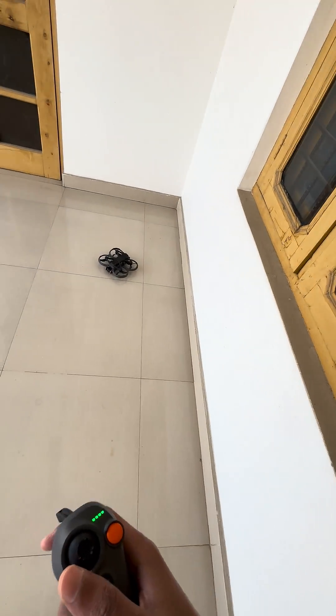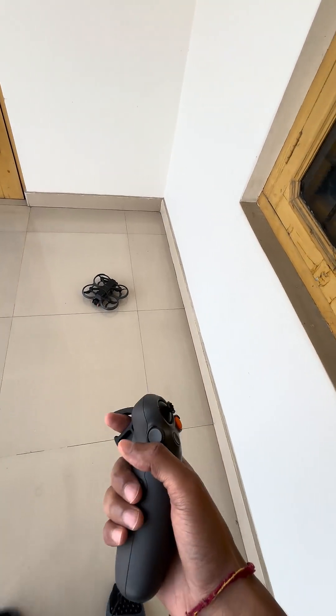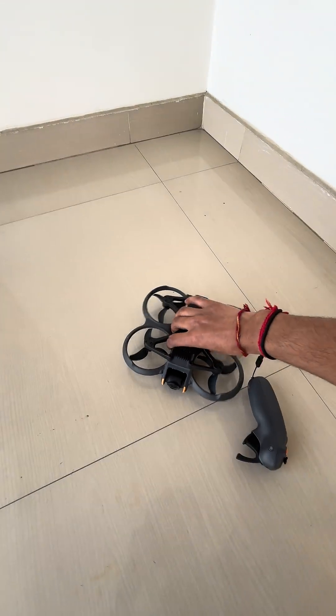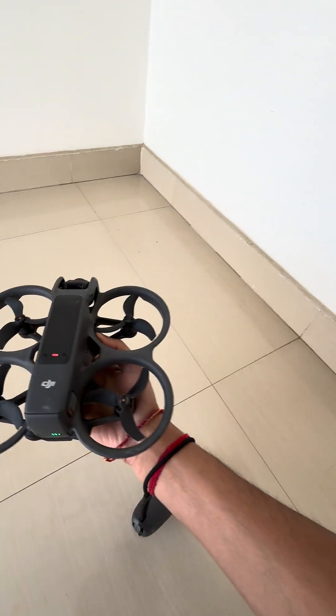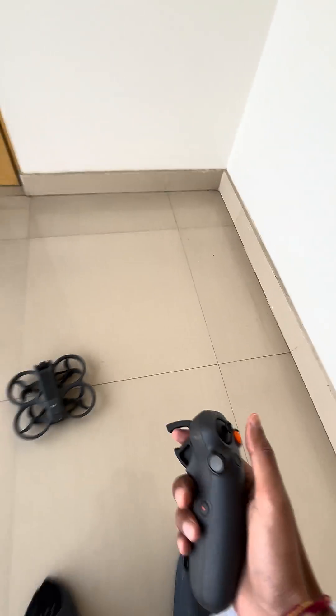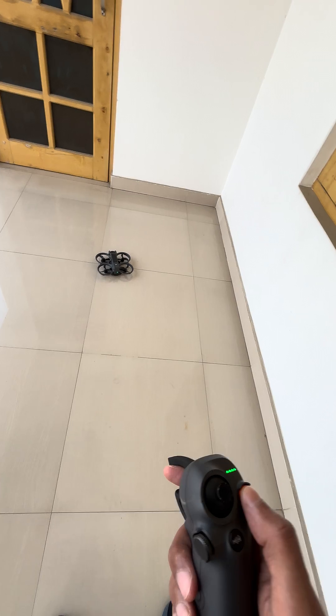Ouch! So here you can see we don't have any sensor on the back. I'm really scared, but let's see if it's broken or not — and it's still fine. I have done these types of crashes many times.